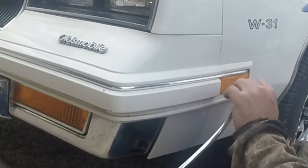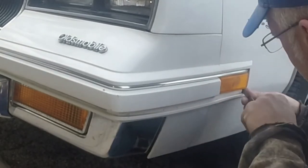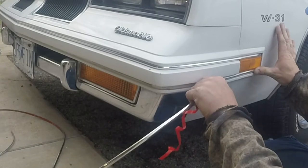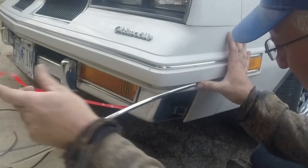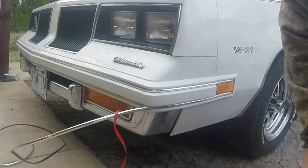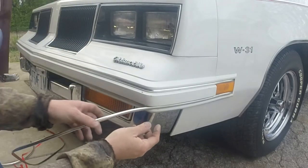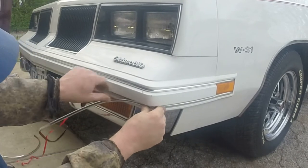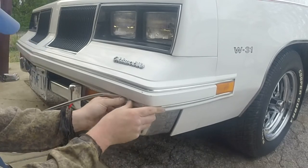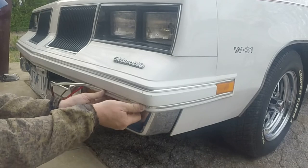There we go, and then we're just going to go around and press this guy in there. So there's no air bubbles or air pockets. Turn around the bend here and make sure I'm making contact with the bumper.